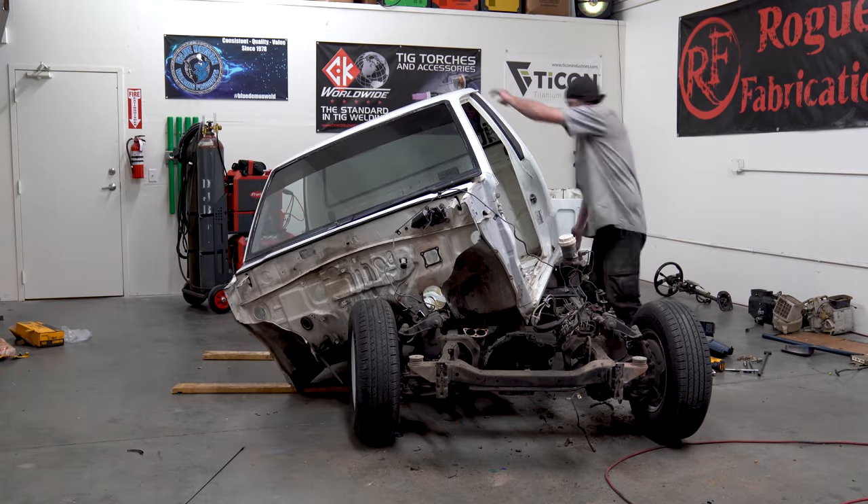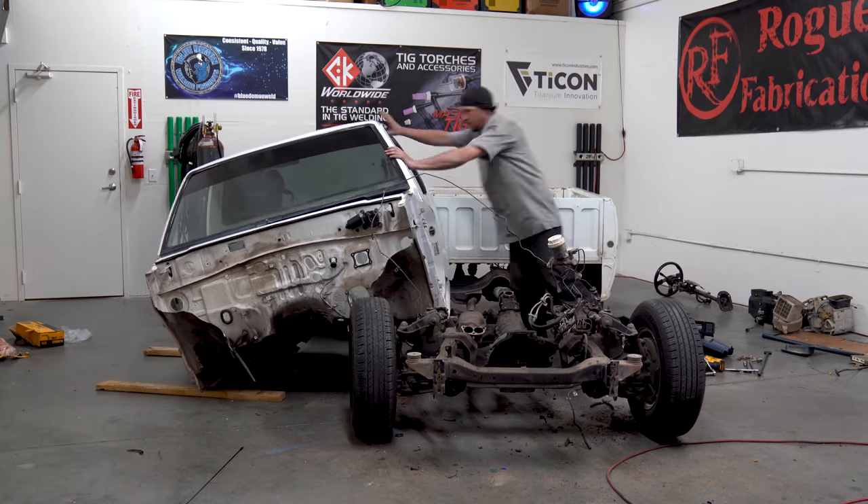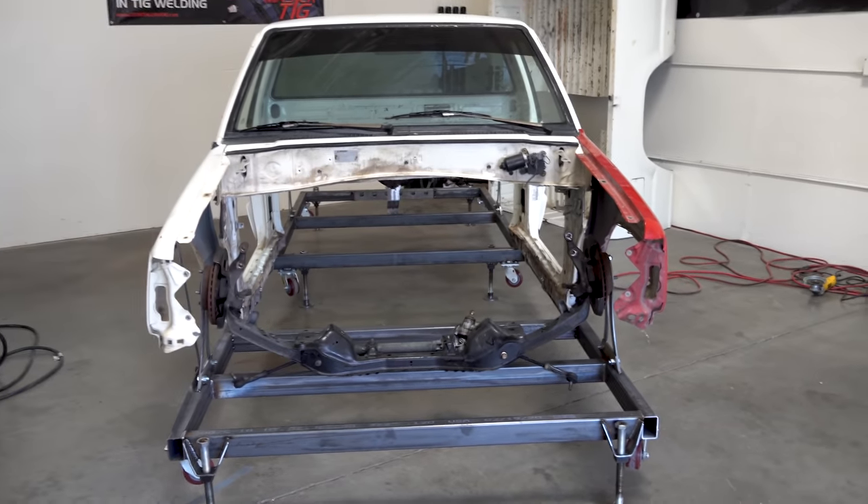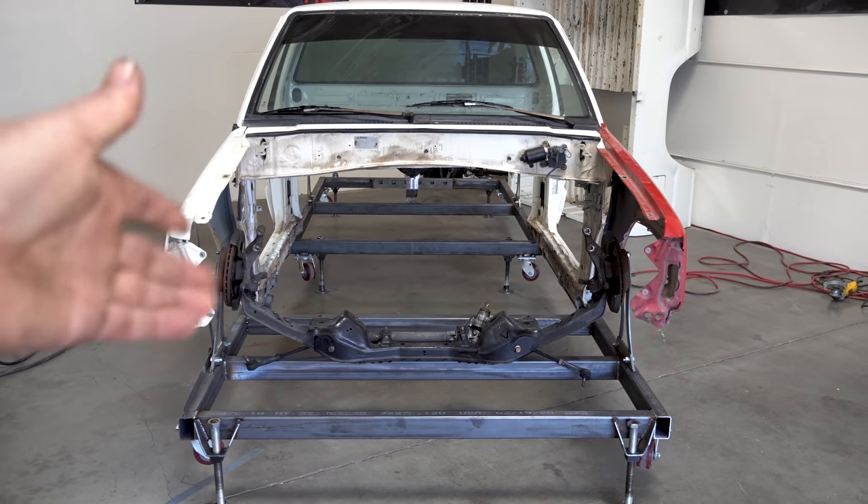It took the majority of about half a day to get everything stripped down and ready - the cab off of it, the bed off of it, the whole works. But the next day is where it all came together, or apart.